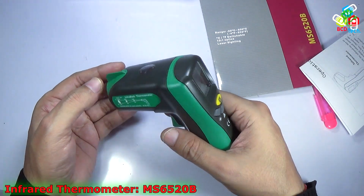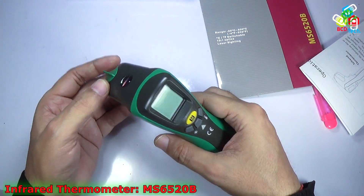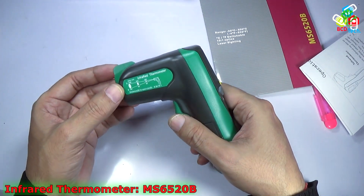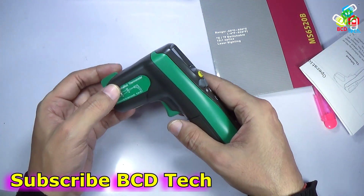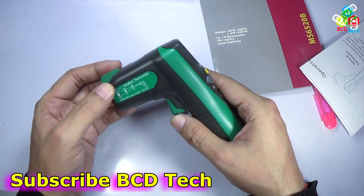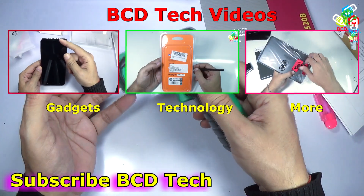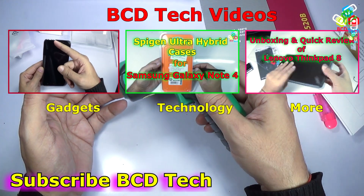This Mastek infrared thermometer is very good for measuring surface temperatures, quite accurate, and great for day-to-day purposes, DIY, and power applications. This completes the unboxing and quick review of the Mastek Infrared Thermometer, model number MS6520B. If you liked this video, give a thumbs up, share, and subscribe. The subscription link is shown on your screen. For more videos on upcoming gadgets, technology, and many more, keep watching BCD Tech. Thank you and have a nice day. Bye bye.